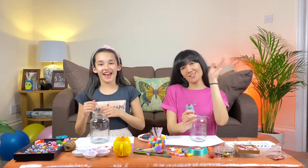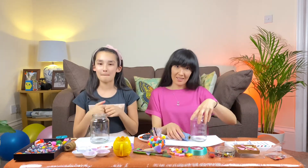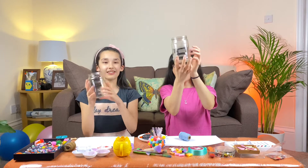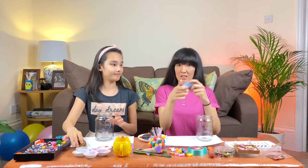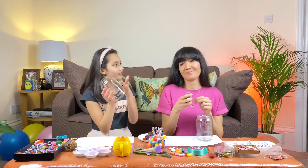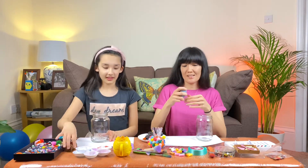Hey guys, hello and welcome back to our channel! Today we are making beautiful decorative vases out of recycled jars. You'll need twine - I've got different colors, a brown one - plus hot glue, some decorations, and a jar. Should we start?